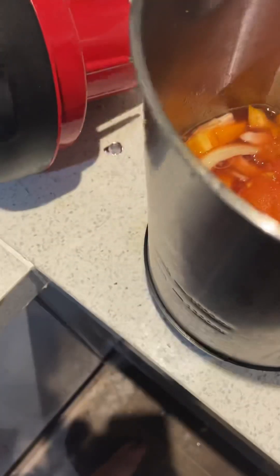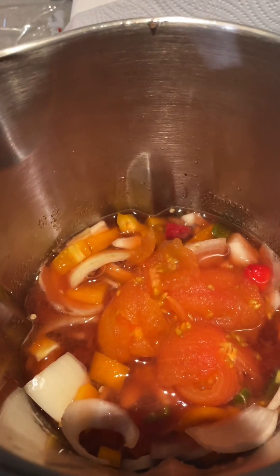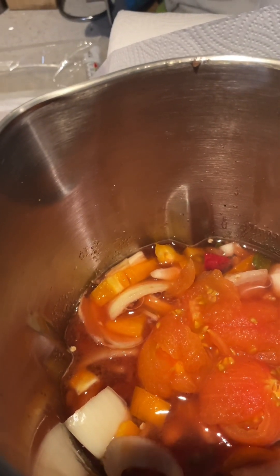I'm going to blend it all up. I haven't got a food processor but I have got a soup maker which is just as good, so I'm going to pop that on now and show you the progress once it's done.